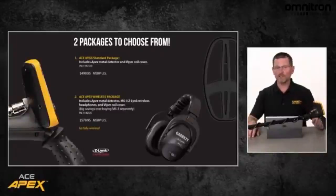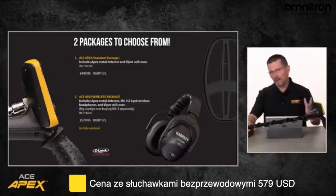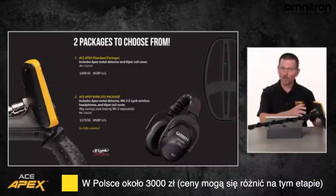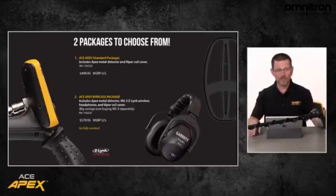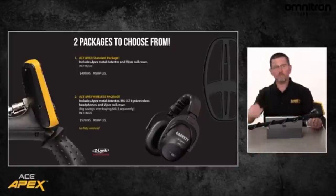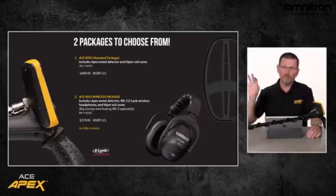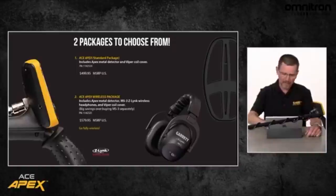What if you want to go fully wireless, including the MS3 wireless headphones with Z-Link technology? It's just an $80 increase in the suggested retail price — so from $499 up to $579. Or here in America, you would probably see street prices as low as about $492. Just getting the MS3 headphones thrown in alone, that's a significant savings. We've got two powerful options, with or without MS3 wireless headphones. You do have a 1/8 inch jack on the back, so if you want to plug in your favorite detecting headphones, you've got that option. Both packages come with a coil cover on this awesome Viper coil.